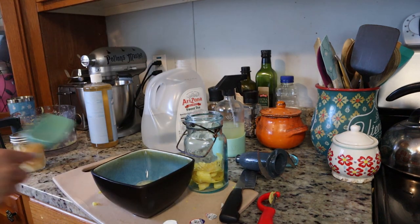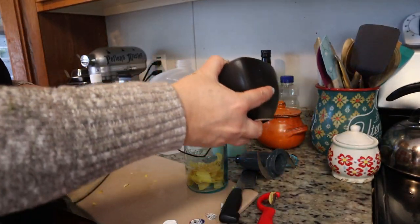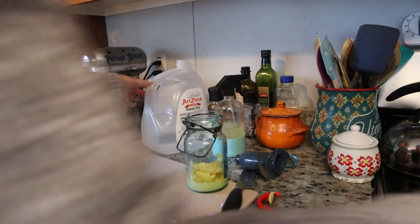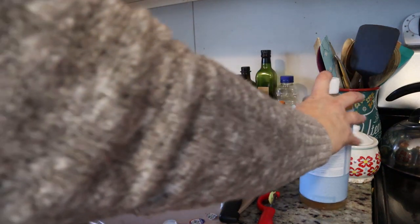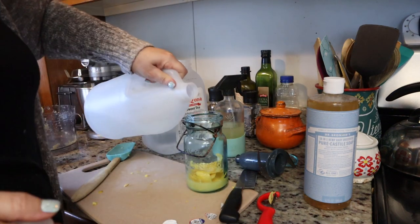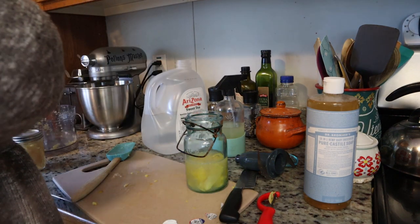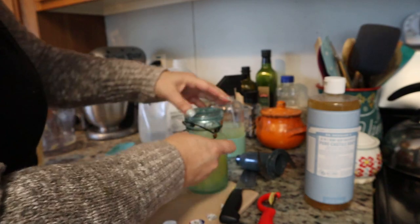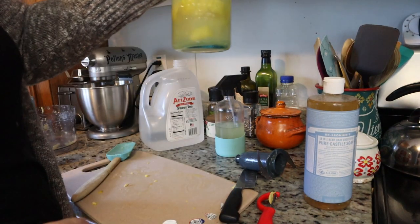Put that in the sink — there is your juice right there. Pour that into the jar, then the same thing: just a tiny little dab of soap. You don't need a lot of soap. Half vinegar, half water. Then you put the lid on it. And there you go.